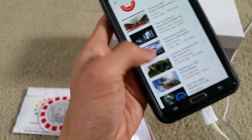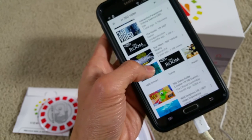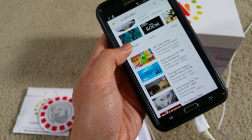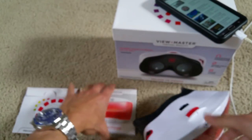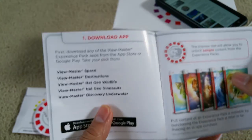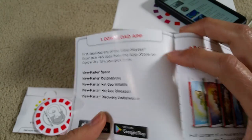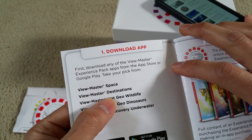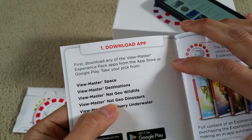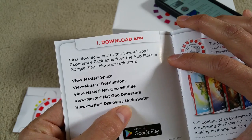Unless you want a game, some of the apps require a purchase — like View Master Space, Destination, Nat Geo Wildlife, Nat Geo Dinosaurs, and Discovery Underwater.